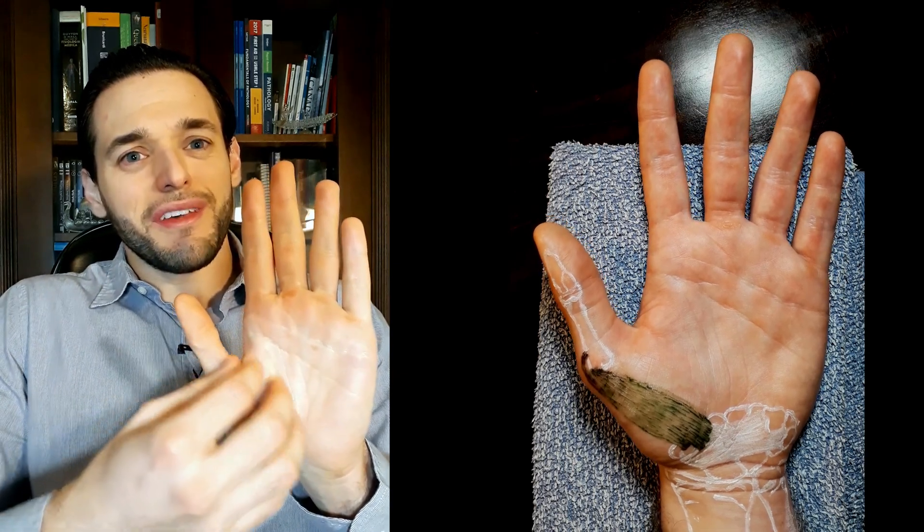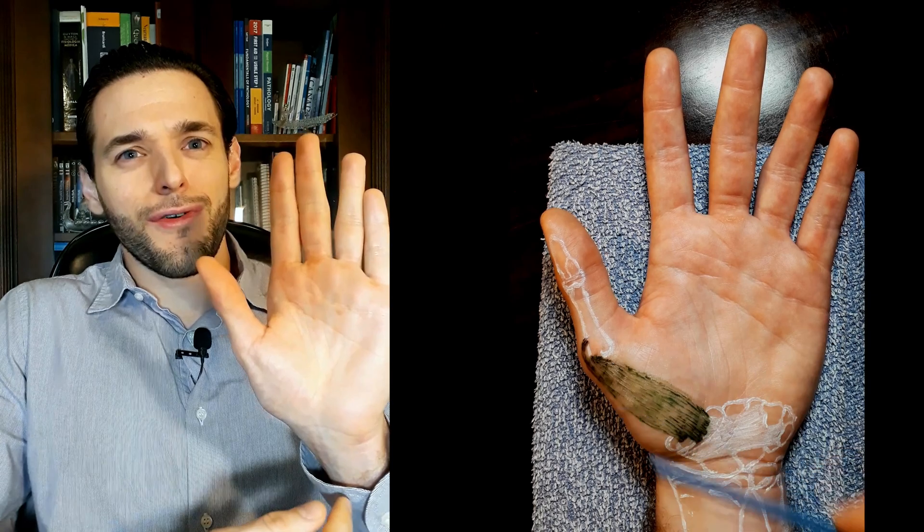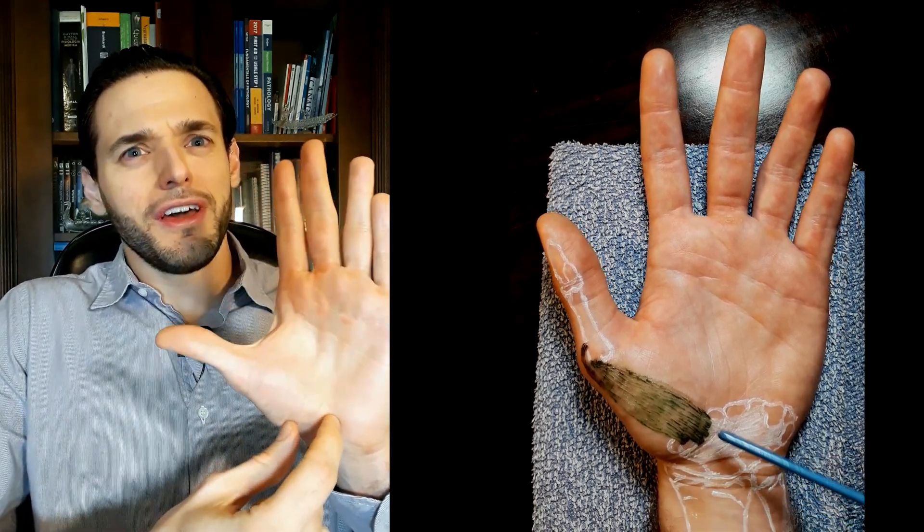because the long one starts in the forearm, so the short one must start in the wrist.